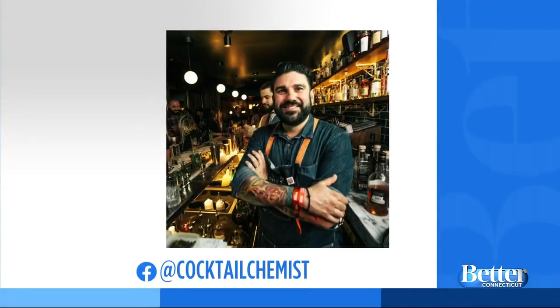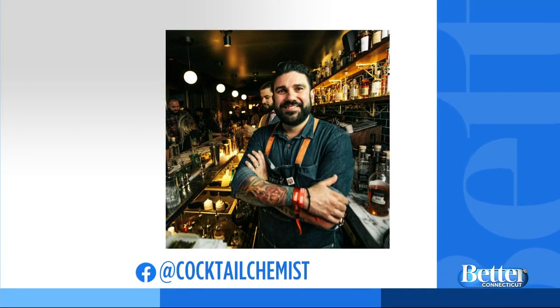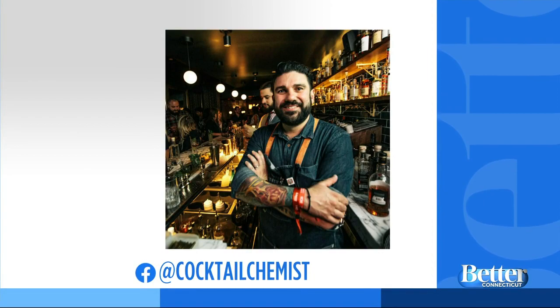Be sure to check out Demetrius on Facebook for more fun cocktail ideas — you can search Cocktail Chemist. All these recipes will be posted for everyone today so you can follow along at home. He's still at Cheshire restaurant Byron Rondo, and actually this is one of the cocktails on the menu there.